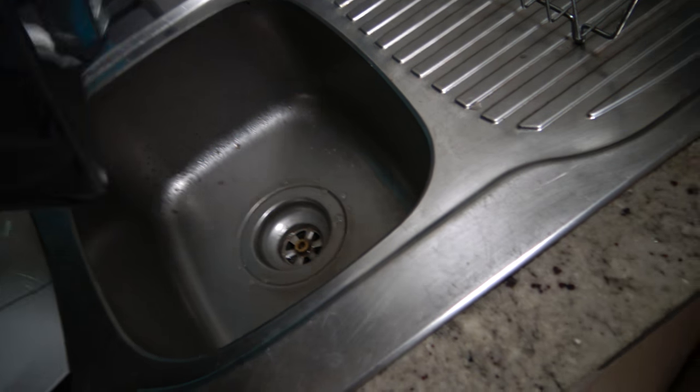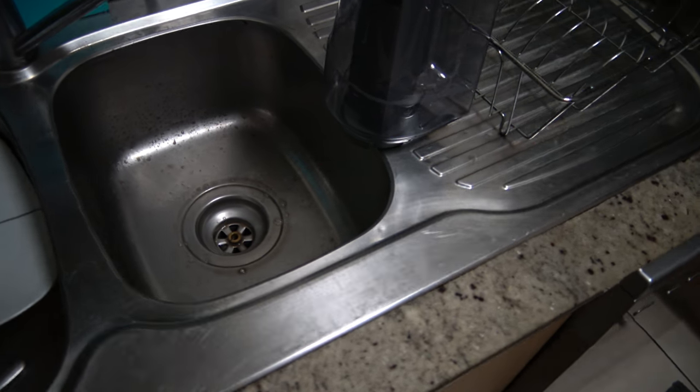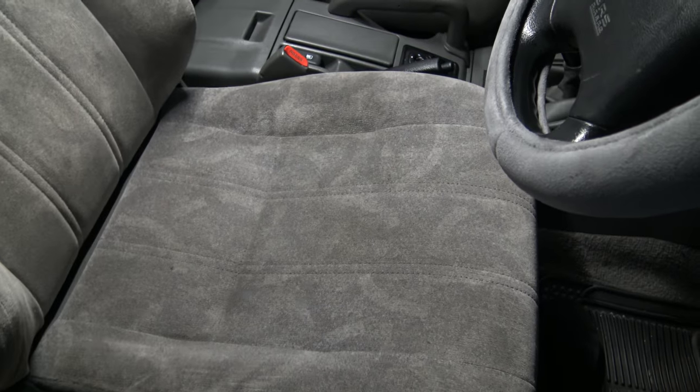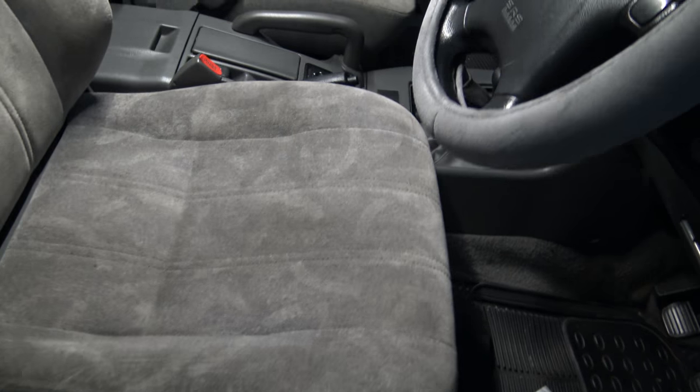Wow. So there you go — that's just the driver's seat and one back seat, and the back seats weren't that bad. So probably most of that dirt is just from the driver's seat. About 24 hours later — the next night — the seats are dry and they definitely look cleaner than they did before. It is definitely looking cleaner, nice and grey, compared to the other seat which has some dirtier patches. My seats weren't filthy, but it is still pretty surprising the amount of dirt I got out of them.